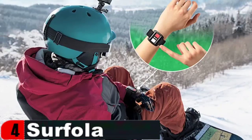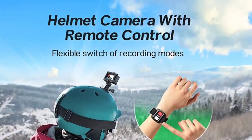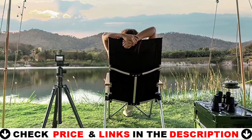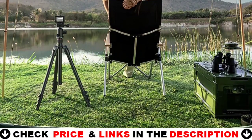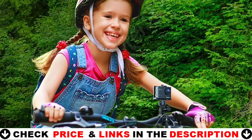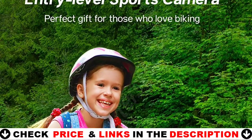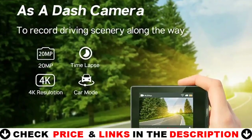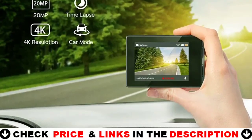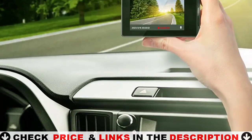The SF-230 Action Camera includes an external microphone as well as a wireless remote, which improve sound quality and reduce noise. The Surfola SF-230 boasts 4K UHD resolution, a maximum video frame rate of 30fps, and up to 20MP. It supports a variety of video and photo formats and can read a 128GB Class 10 TF card. The SF-230 may be used 40 meters underwater with the original waterproof casing to shoot swimming, surfing, motorboating, diving, and other water activities. It comes with 20 accessories to help you adapt to different situations.